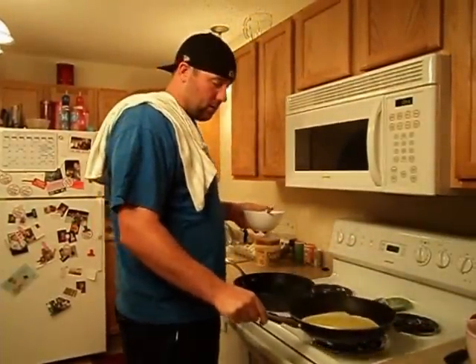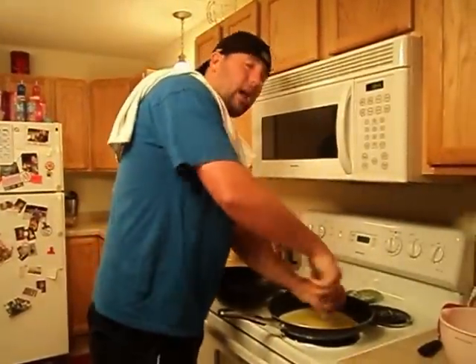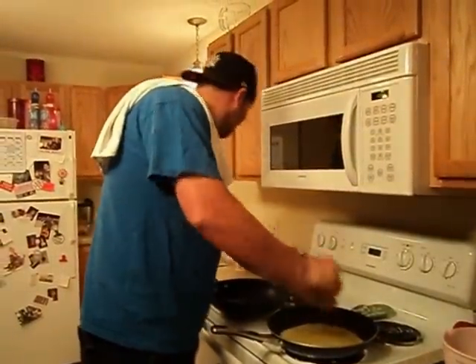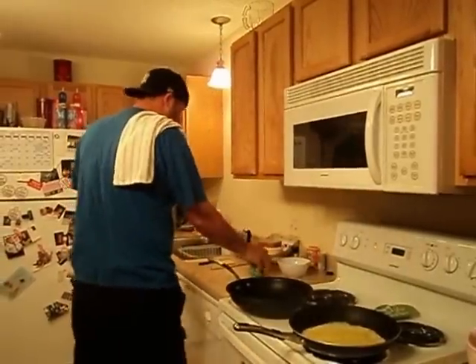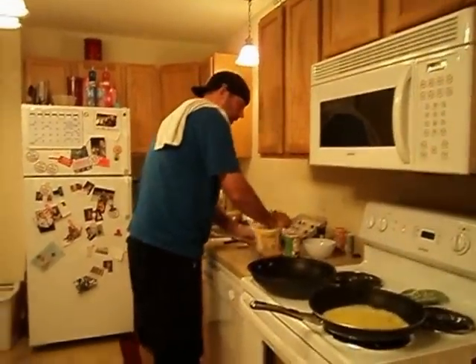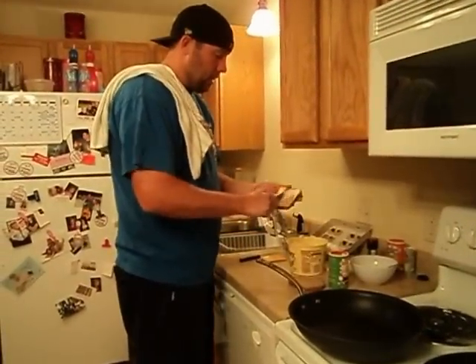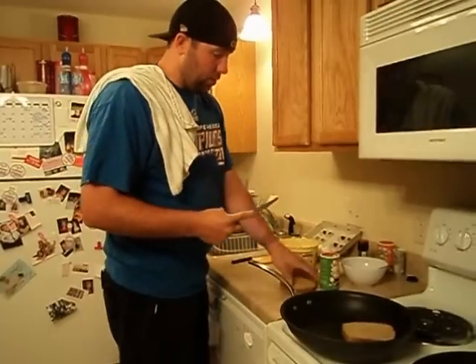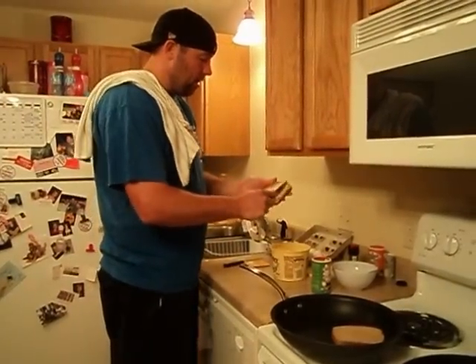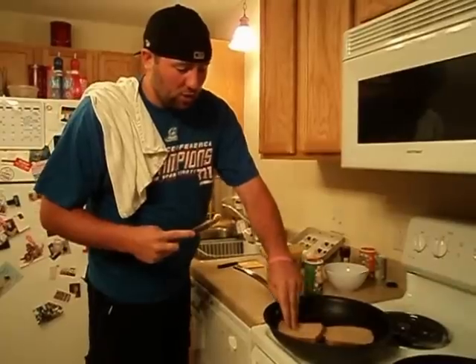We'll flatten it out there. Go ahead — garlic pepper, a tad bit of creole. Let's get our bread buttered. Much like you do a grilled cheese, you want to just butter each side of the bread. We'll throw them on the pan. This gives us our Texas toast feel to our sandwich.